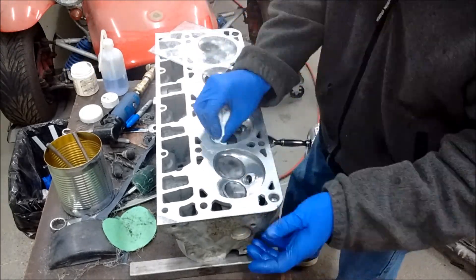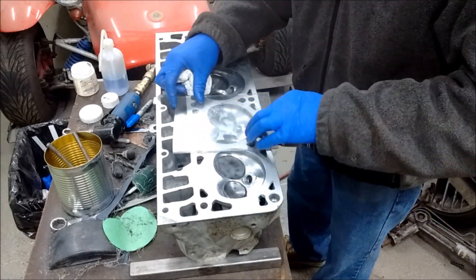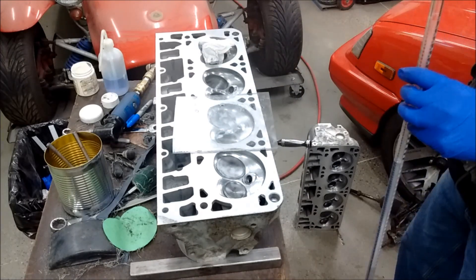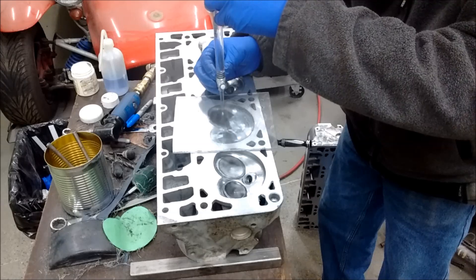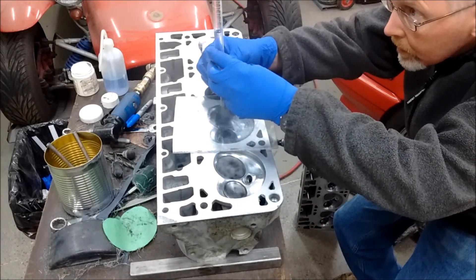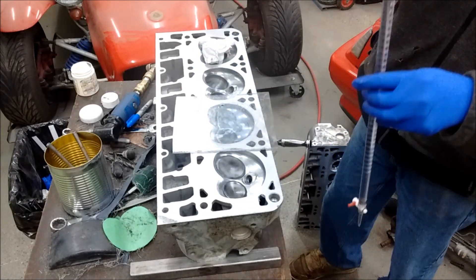I didn't want any excess Vaseline because that will give me a false reading. I've got a piece of plexiglass that probably has a hole about 3/16ths diameter, countersunk on one side.